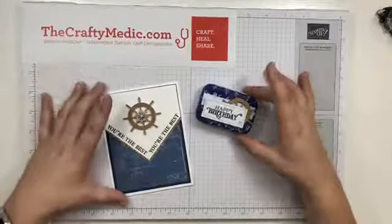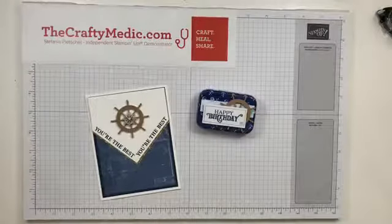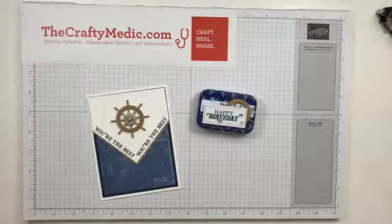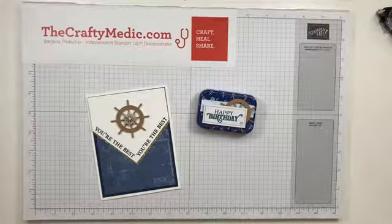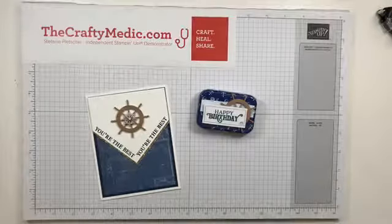All right, happy stamping! Enjoy the heat, stay hydrated, have fun. Bye! And I'll see you on Saturday — actually I'm not working Saturday so I will be live again, probably around three o'clock. Bye!